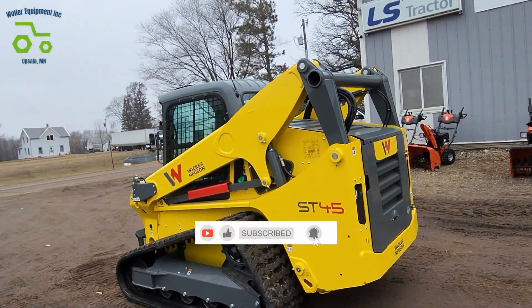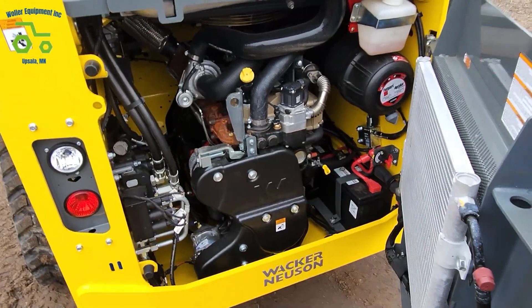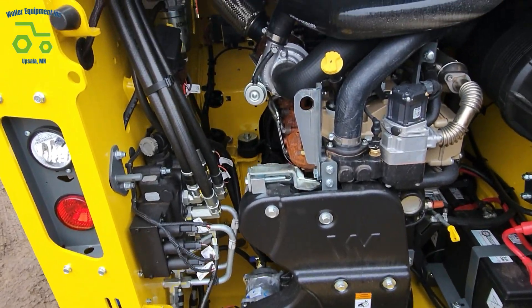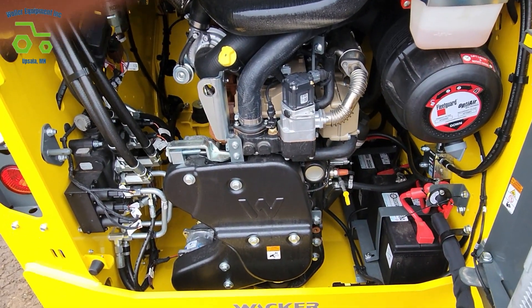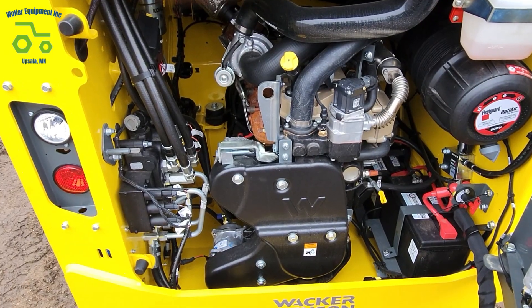This is their Gen 2 machine. The earlier ones had the Perkins engine. This one has a Kohler 74 horse. This engine does not have any diesel exhaust fluid or a regen process. It has an EGR valve and a diesel exhaust catalyst.